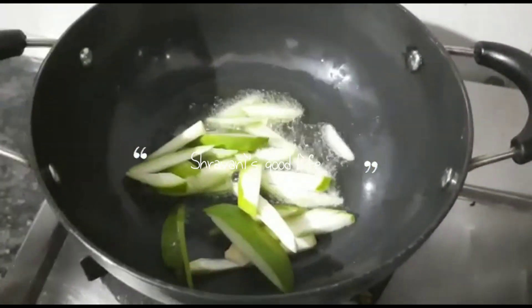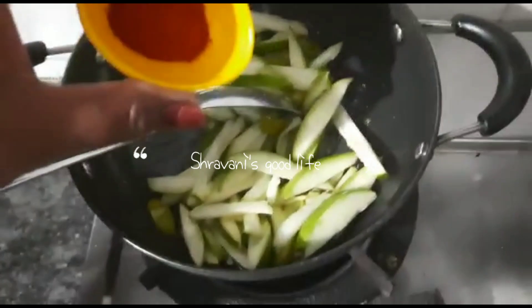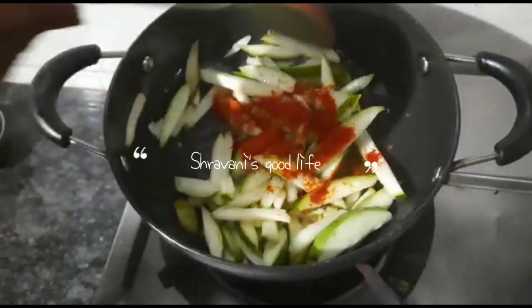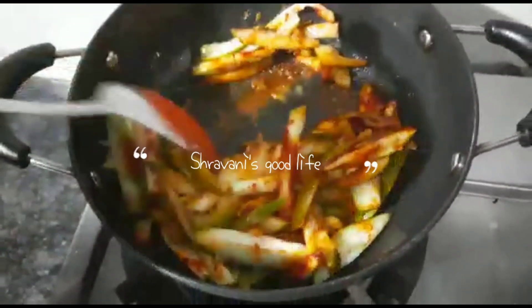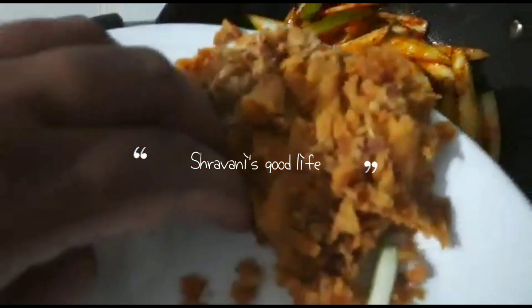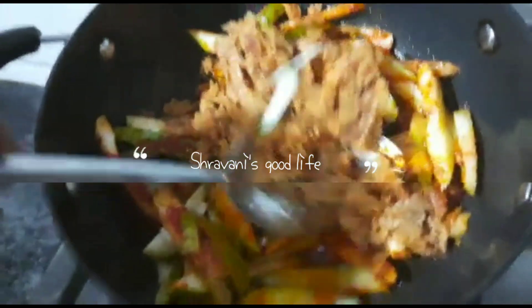So let's make it. In the curry, add a little oil, add a little red chili powder, add a little jaggery, and mix it well.